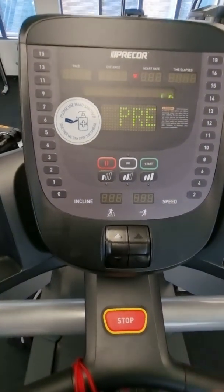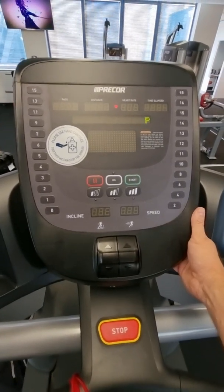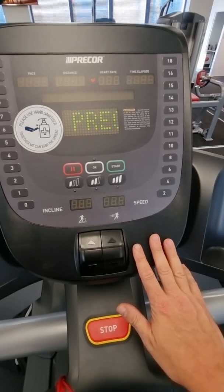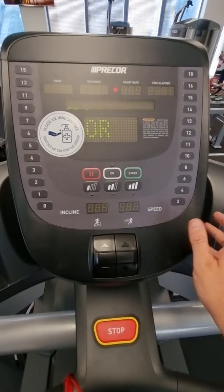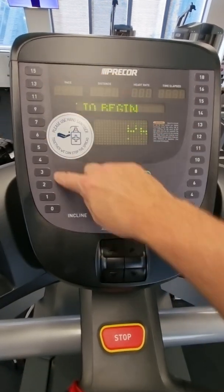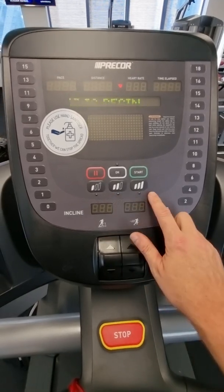Just a quick video on the Precor consoles. This is the P31 console. There's also a P30 console, the older version. This is the newer version because it's black on the sides. There's P31 and P32 as well, just varying button designs. I just want to show you how to get into maintenance mode and settings on this.